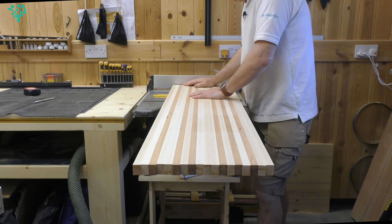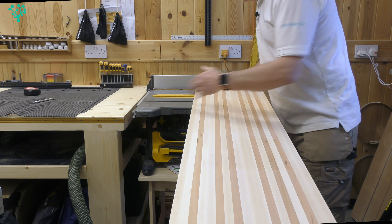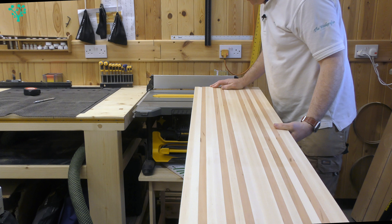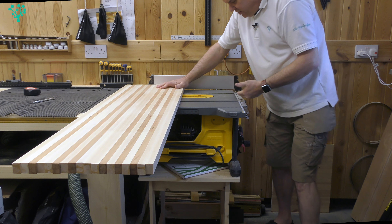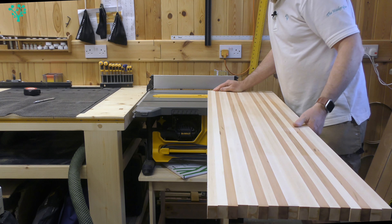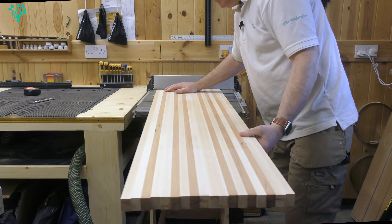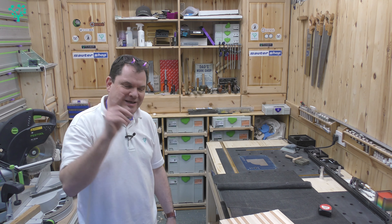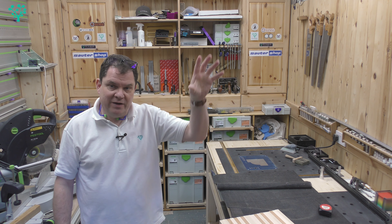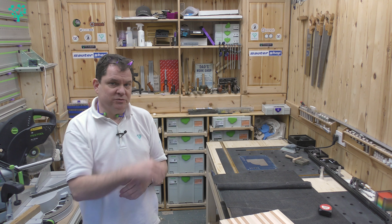Straight away you can see the limitations of the compact saw — it's compact. At 50mm there's no table surface and the feed area into the blade is incredibly narrow. The board will be tipping on the edge of the table, and fighting it while pushing it over a spinning blade could only end one way — trust me, it would not be an end grain cutting board, probably a loss of limb. So we need a cross cut sled.